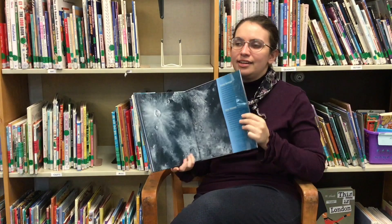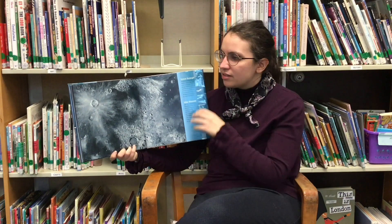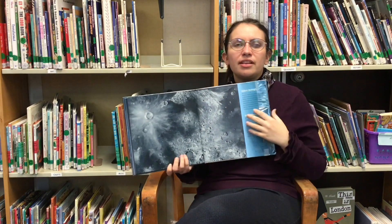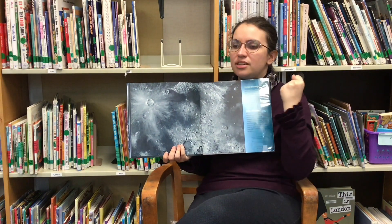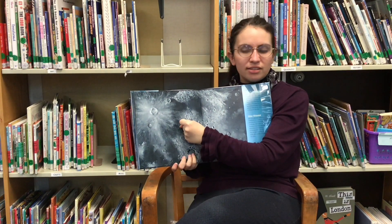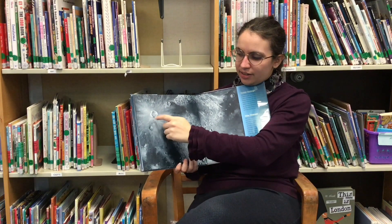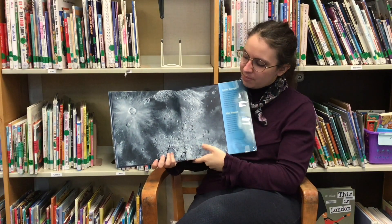The moon has always fascinated humanity, and one of the weird things about the moon — at least that people before they knew much about astronomy didn't quite get — was why the moon looks like it has so many pock marks on it. There are craters on the moon, and we now know these are caused when meteors or other space objects hit and puncture the surface, causing debris to fly outward and form a ring around the impact site.